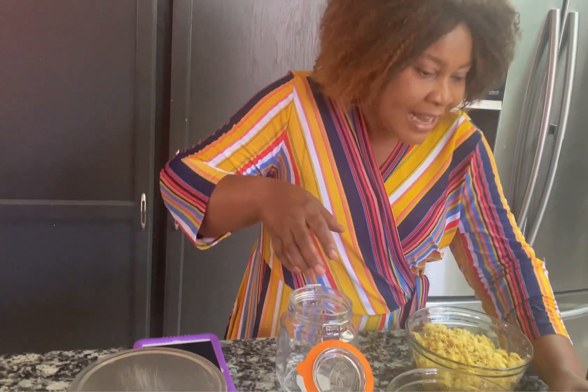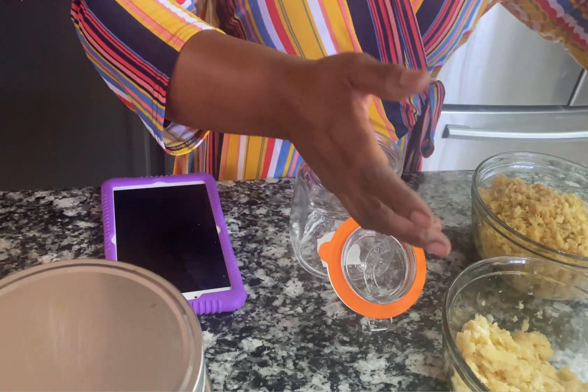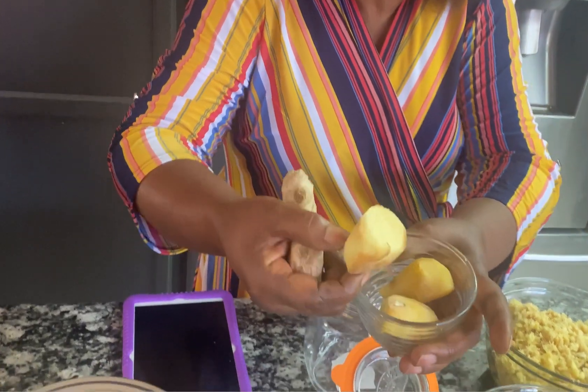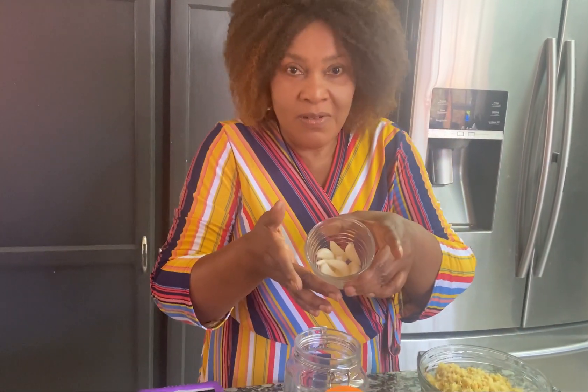This is the garlic that I use — you just get fresh garlic and peel it. This is ginger; I peeled it. You can try to get organic if you can. If you have an organic one, you can just wash it and scrub it really good and use it like that, but if it's not organic you have to peel it.